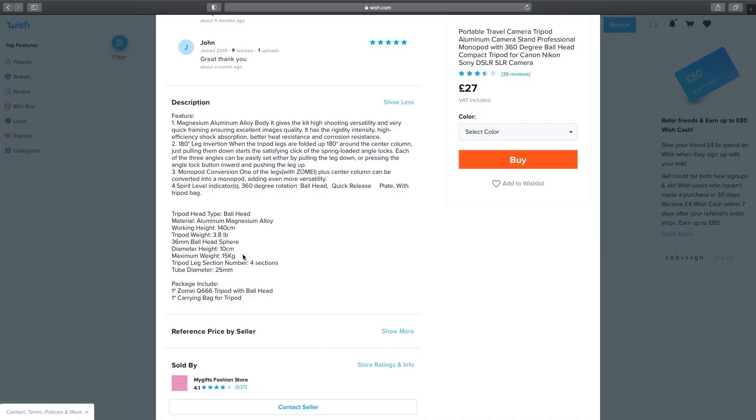Let's take a look at the description. Looking in the description here it would appear that it could hold my camera setup with a maximum payload of 15 kilos. But looking at the maximum working height it's 1.4 meters, so slightly less than I was looking for. And it does say down here that the package contents will include the tripod with the ball head and the carry bag, so there's hope. We'll add this one to the wish list and come back to it later to see if it's the winner.